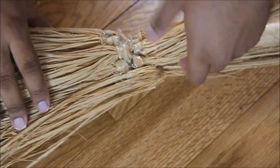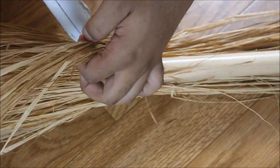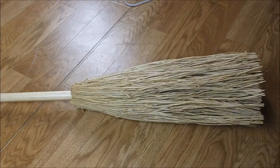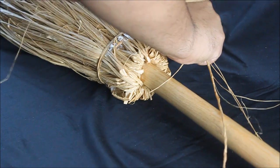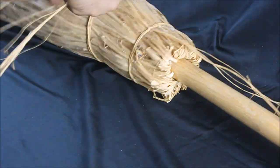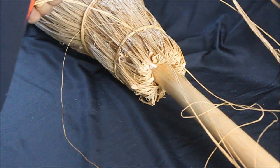Now we're going to take some spare grass stalks, wrap them around, and tie them into a tight knot. You do want it tight because you want a puffiness between the layers. After we've secured those on and tied them, we're going to secure them even more with some tacky spray.